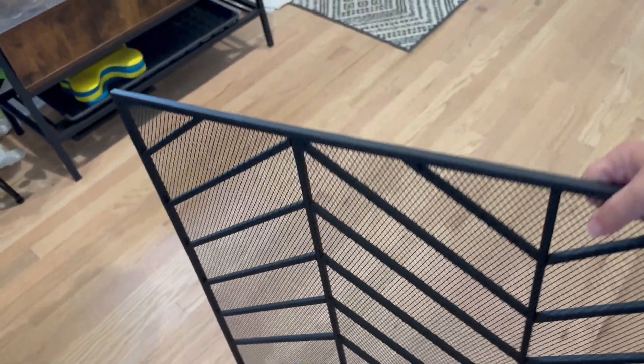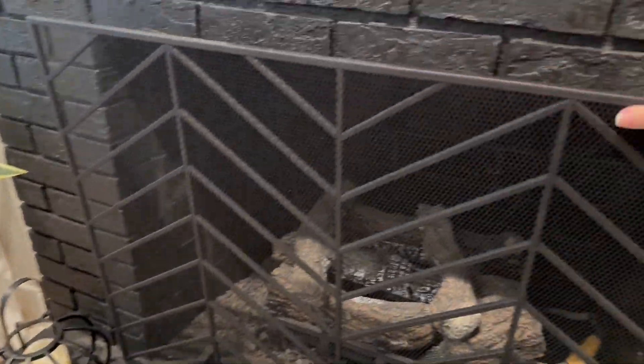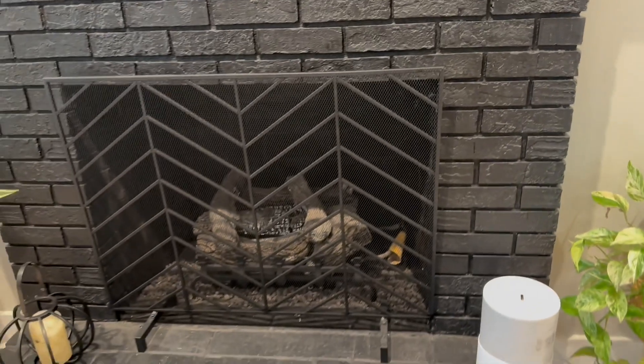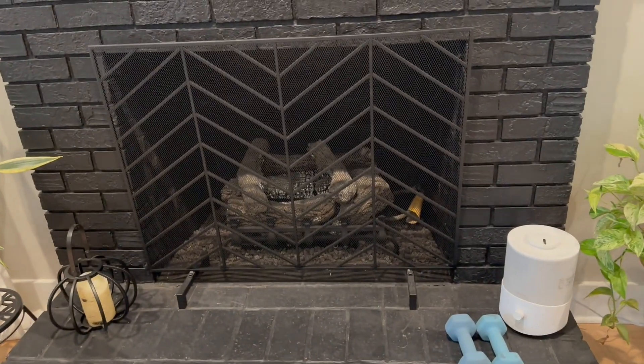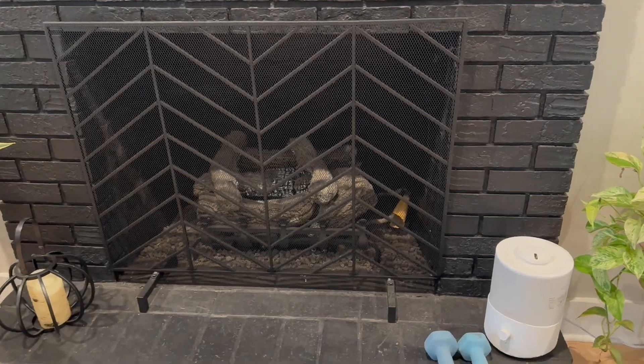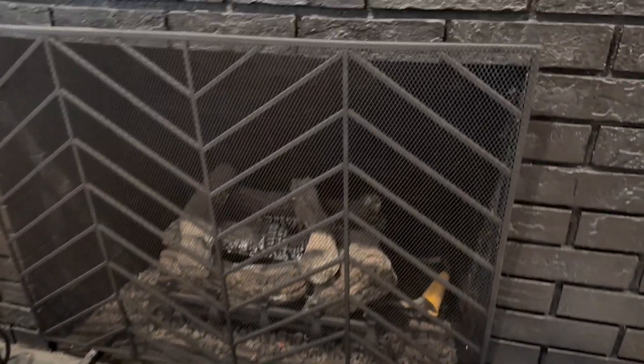Let's put it over in front of the fireplace so he will stop eating the rocks and I can show you what it looks like. That is what the screen looks like in place and it totally blocks him from getting in there and eating the rocks.